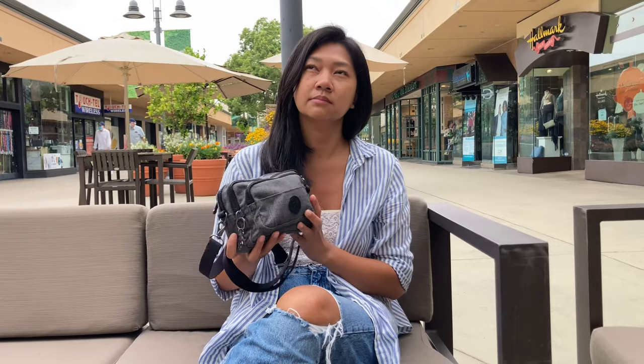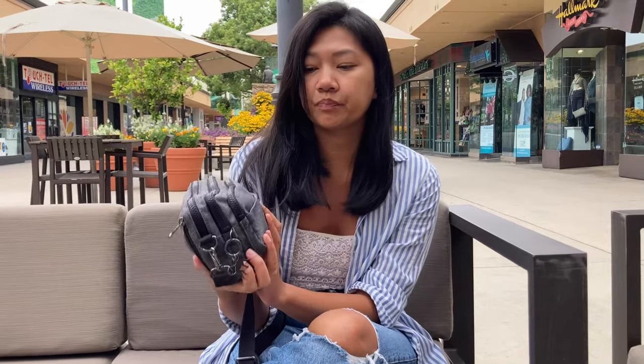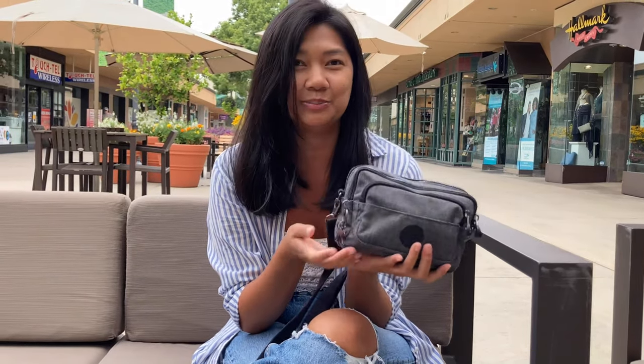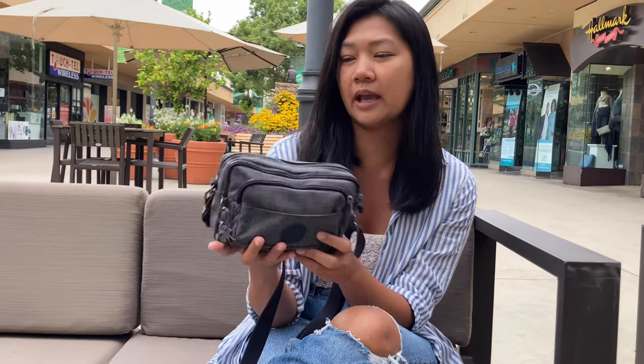I got this bag about four years ago. Kipling bags are really known for their durable nylon materials and high quality. This brand is from Belgium and they're known for their gorilla keychain, but with this bag I prefer a different keychain — I put the original gorilla keychain in another bag because I don't want that big gorilla hanging on a small bag like this. I think this bag is made of a denim material and I really like the color.